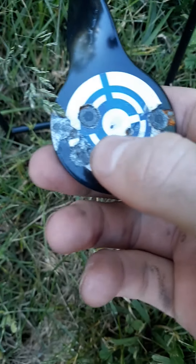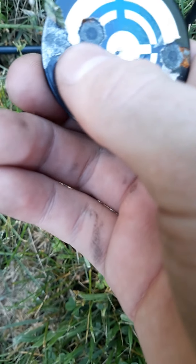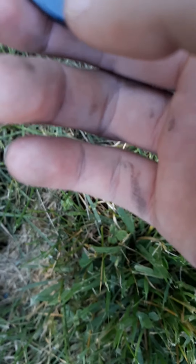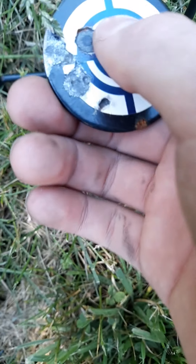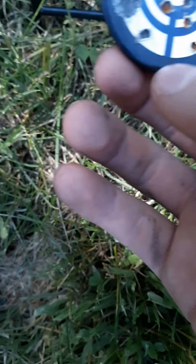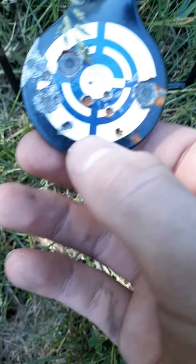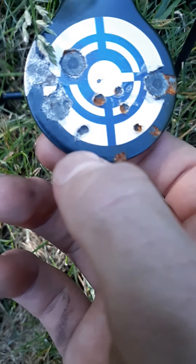You can see I've shot it a couple more times. That hole right there — that little dent right there — that's the new place I shot it. These are from when I first got it, but these two are from today. And the other smaller ones are from a .177 caliber BB.